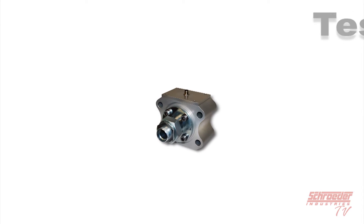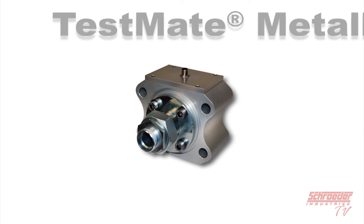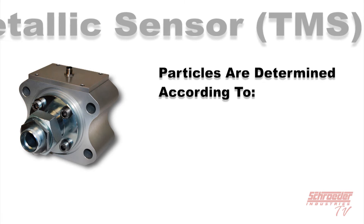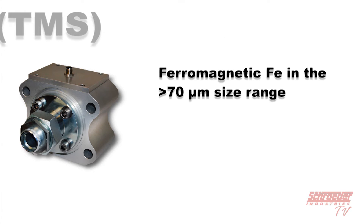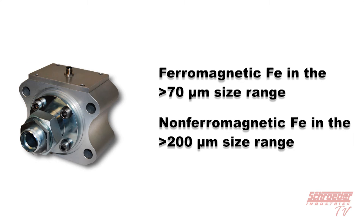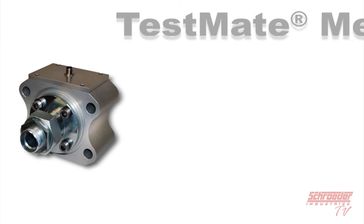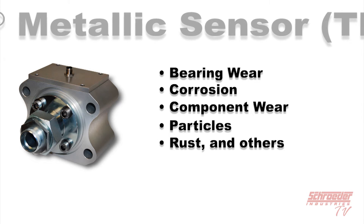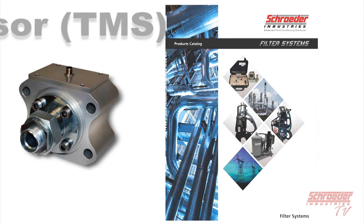The TestMate Metallic Sensor, or TMS, is an inline sensor that detects in real time solid metallic particle contamination in lubrication fluids. Particles are determined according to the inductive measurement process, in which a coil system is the key element of the sensor. Ferromagnetic particles greater than 70 microns and non-ferromagnetic particles greater than 200 microns can be detected. The TMS monitors for bearing wear, corrosion, component wear, particles, rust, and others. For more information, refer to our filter systems catalog on our website.